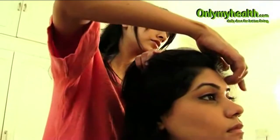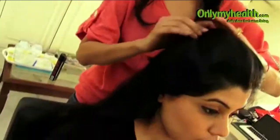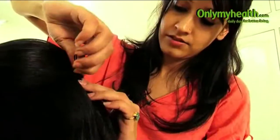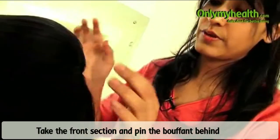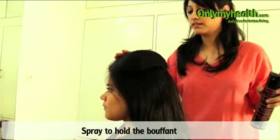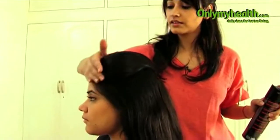You did not tease the front section. Take your bobby pins and now just secure your bouffon with the bobby pins. And if there is any baby hair flying, just take some spray on your hand.